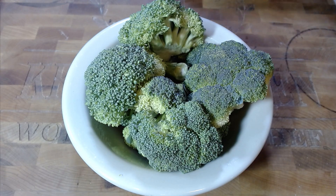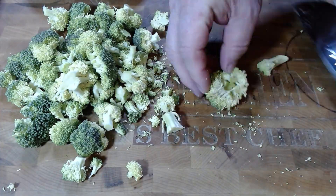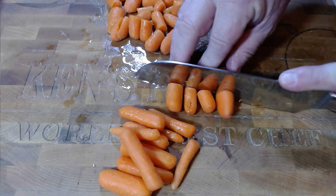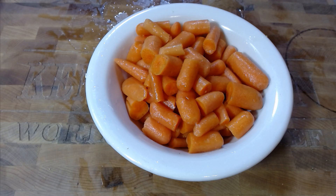Now we're going to prepare our broccoli. And there we have a beautiful bowl of broccoli florets ready to be cooked. Now for our baby carrots — and there we have a beautiful bowl of bite-sized baby carrots.